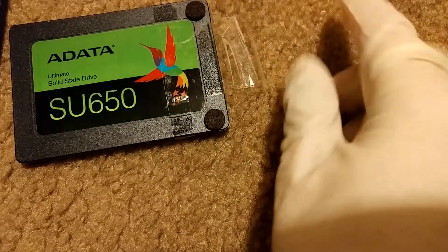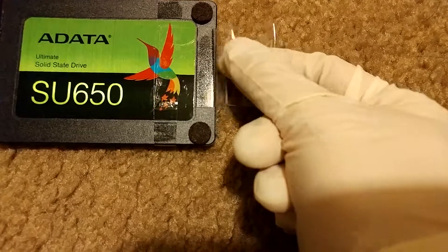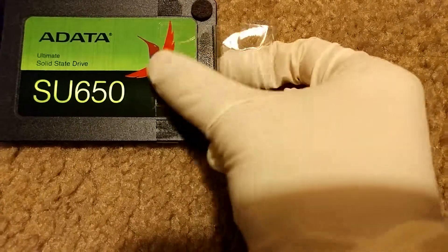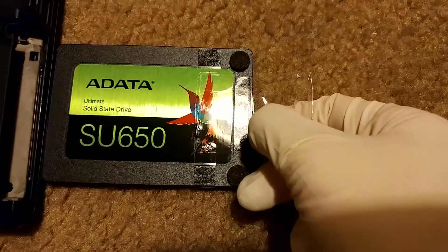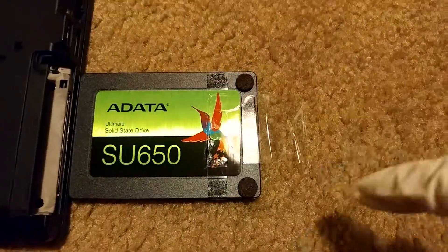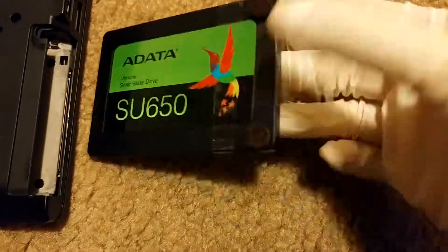Then you just fold the tape over itself so that this becomes kind of like a handle. This will be pretty firmly attached to your hard drive or solid-state drive. Then you take another piece of tape and tape it right over here. And that's really it — that's how it works.